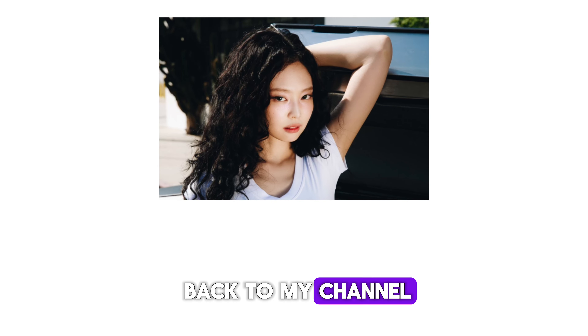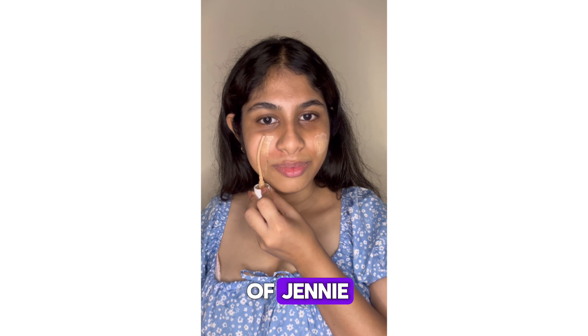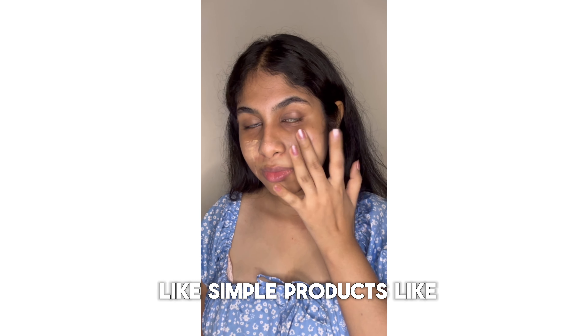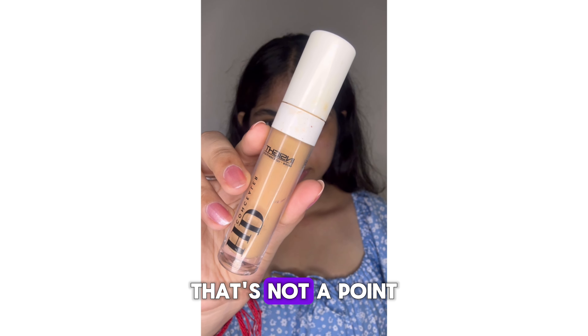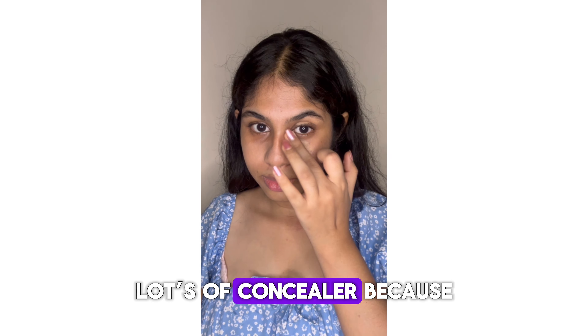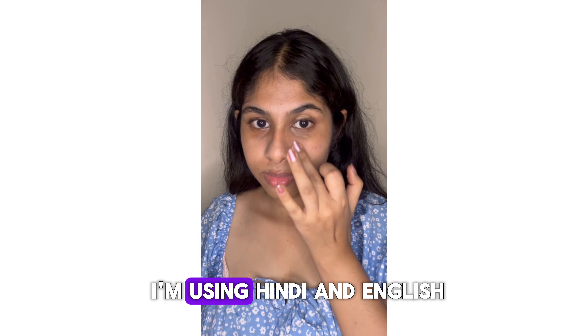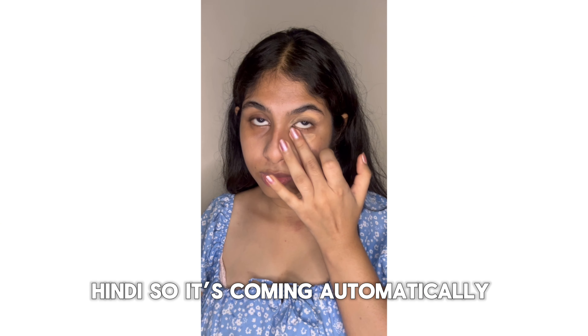Hi guys, welcome and welcome back to my channel. My name is Moitriya and today I'm gonna recreate a makeup look of Jenny, which she had in the song 'Mantra'. I'm gonna use simple products like foundation — foundation toh khatam ho chuki hai, that's not a point — but a foundation, and concealer, because bohat dark circles ho chuki hai. I'm sorry if I'm using Hindi and English because I'm trying to practice Hindi.